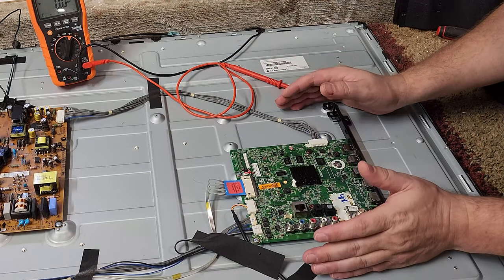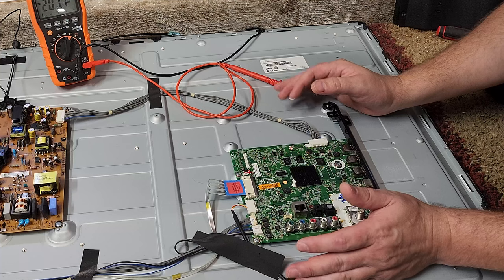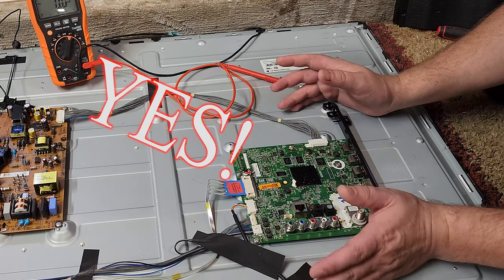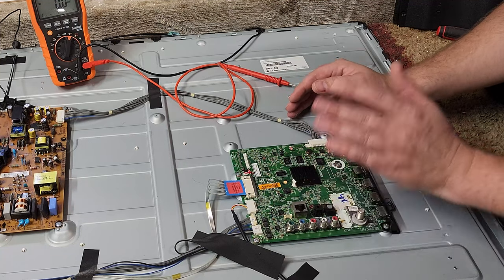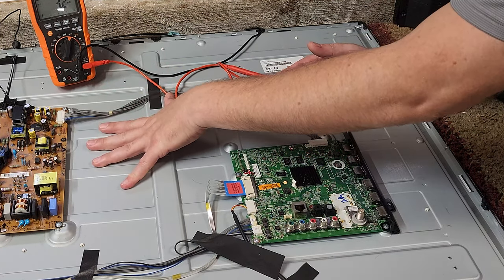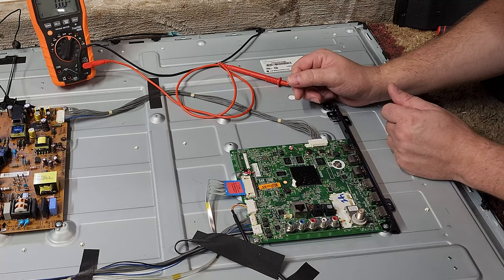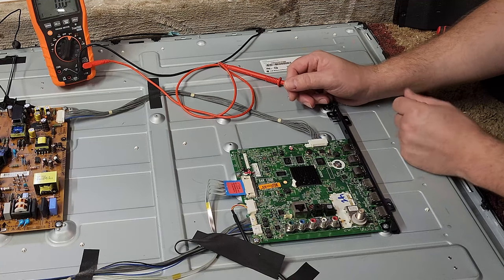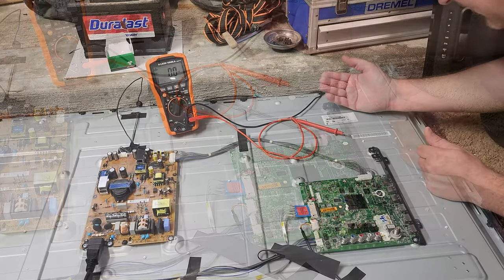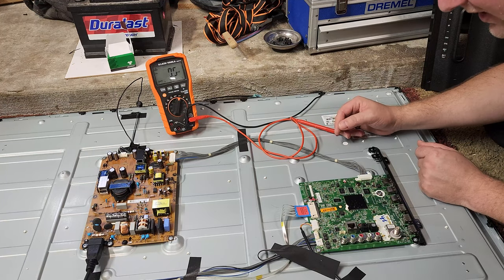I could probably fix this TV by getting a new chassis or replacement video control board. This board is $91 on eBay right now. I'll probably pay the $91, have it shipped in, and see how it goes — this display actually has a really good picture and I got it for free. The power supply is working beautifully. I could also pull the power supply and sell it, though I wouldn't want to warranty it since it's probably five or six years old.